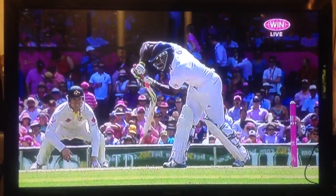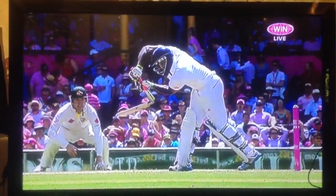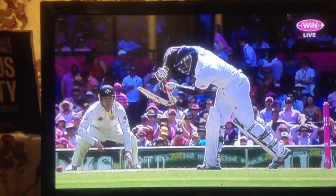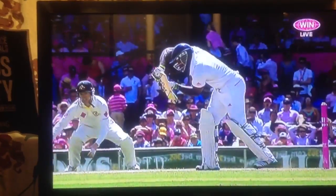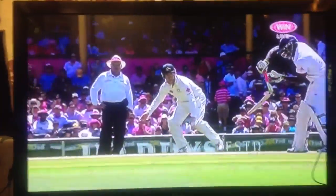Let's have a look at this. This is just a defensive shot, and that bat's just broken in half. That is extraordinary. I've seen the handle and the splice come away from the main part of the bat, but never seen it split in half.